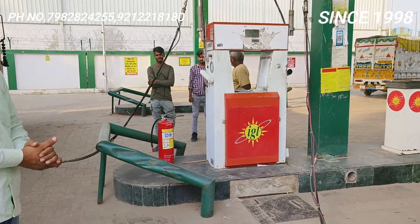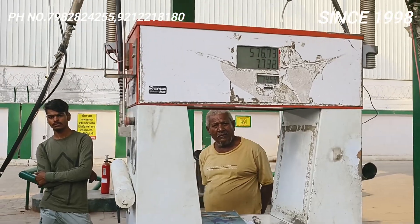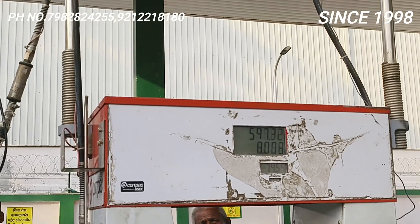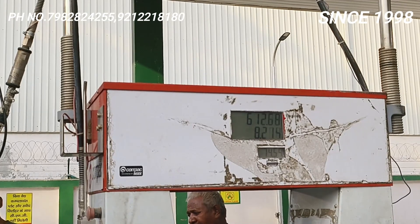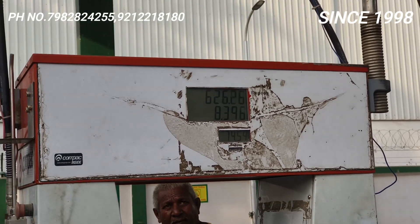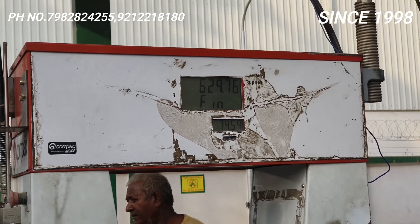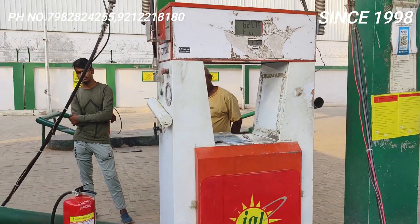Let's see how much gas comes. Almost crossed seven and a half — 8 to 8.5 kg gas easily comes in this. Crossed 8 kg. Approximately 8.5 kg gas. Now let's go, do the settings, take a trial, and see how the car runs.